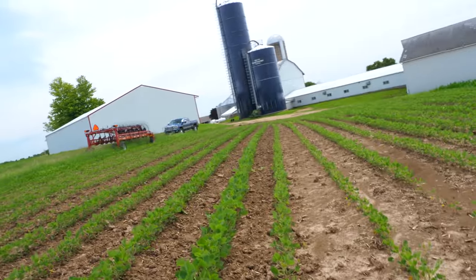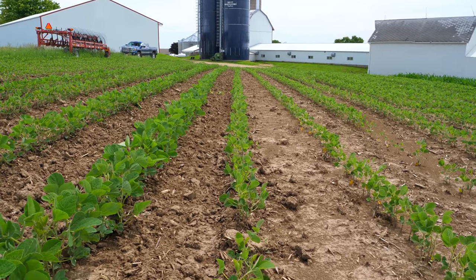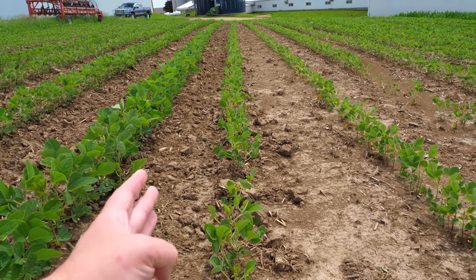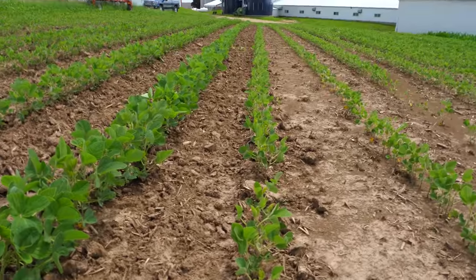We've been cultivating lately — as much corn as we can — but it's been very wet and we haven't had a very good chance to cultivate very much. But Dad hopped into the 4020 and he actually cultivated some of the beans out here. Let me show you guys the difference between what is cultivated versus not, even with soybeans, if it's just kind of lightly cultivated.